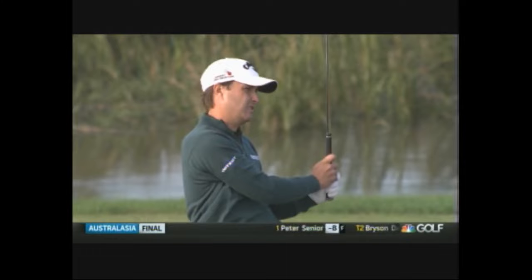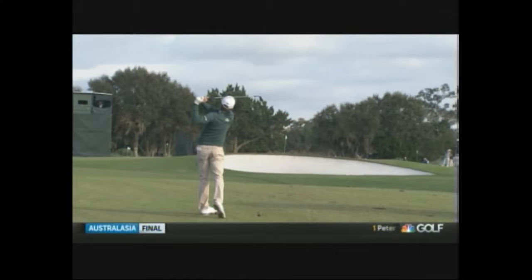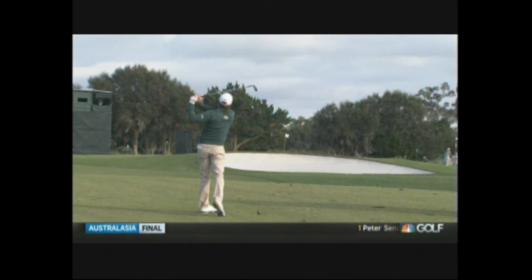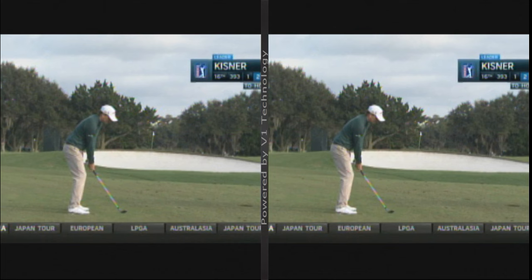Hey everybody, Wayne D here, and we're looking at last week's winner, Kevin Kisner. Kevin turned pro in 2006, so he's been out and about for a while, and he didn't achieve great success immediately, but he's built a mechanically sound swing, and when he makes some putts like he did last week, he dominated the field, won by six. So I'm just going to go over some swings and tell you why he's so good.